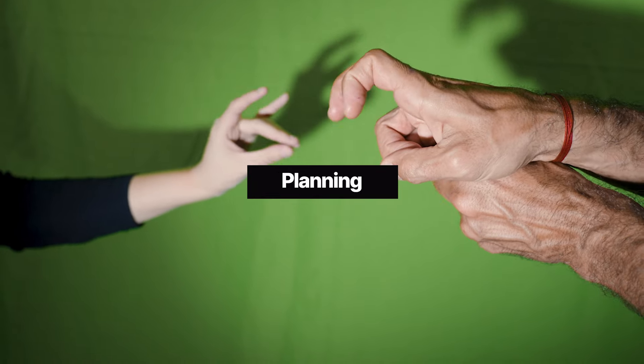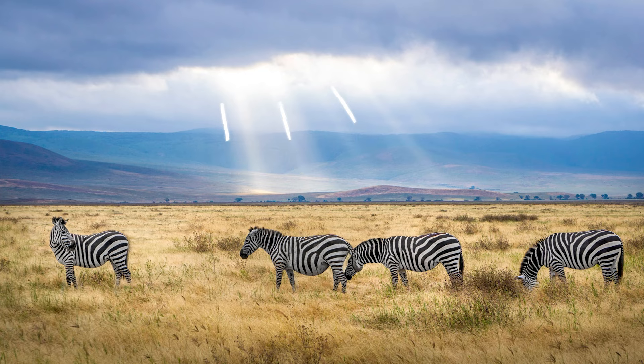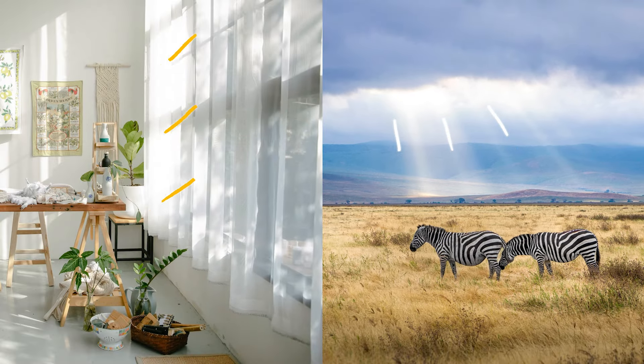Before you set up lighting, think about what you're using the green screen for. Depending on the type of video or effect you're going for, your lighting may change. For example, if you're replacing your green screen with an outdoor scene, the lighting will be different compared to an indoor scene. An outdoor scene might have sunlight coming from above rather than through a window, so your lighting will be adjusted accordingly.